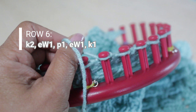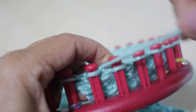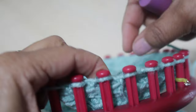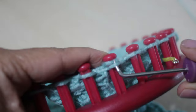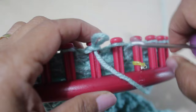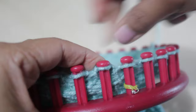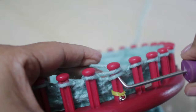For row six, you're going to knit two, E-wrap one, purl one, E-wrap one, and then knit one. First, those two knit stitches — I'm on the other end because I'm knitting flat — doing two U-wrap versions: half wrap, take the bottom loop over the top, and knit off. Then follow that with an E-wrap: from the back, completely wrap your peg, take the bottom loop over the top, knit off. Then follow that with one purl stitch. Repeat those six stitches as necessary, and you're ready for row seven.